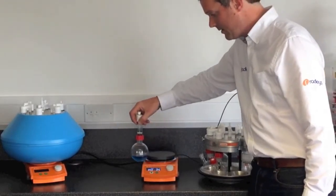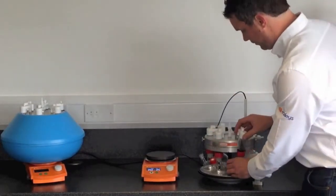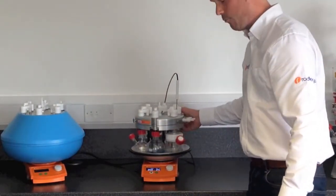So you can have 6 flasks on one hot plate as opposed to one. As you can see, they're all going to be stirring at the same speed and heated at the same rate.